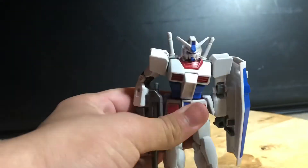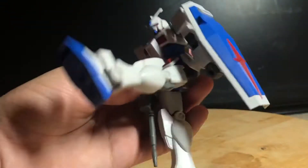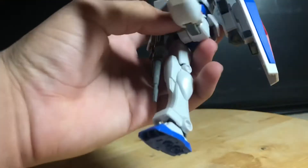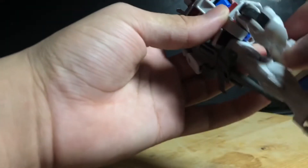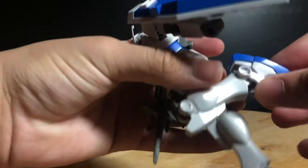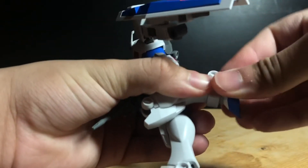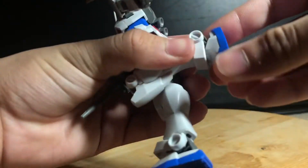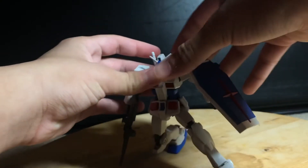Side to side is a little tight. His legs can go up this far, though it's getting in the way of the front pads. The knee can bend all the way down. The ankle is okay — it pretty much just goes forward and back, pretty far actually, and side to side is just okay — but fair enough to get some decently balanced poses.